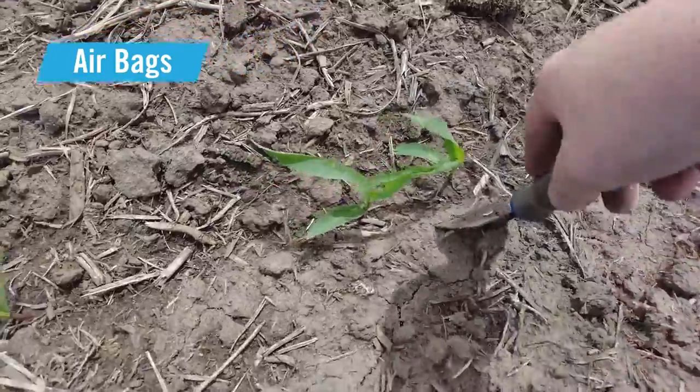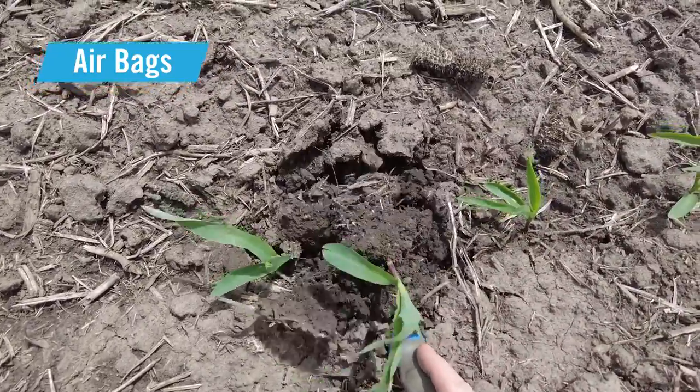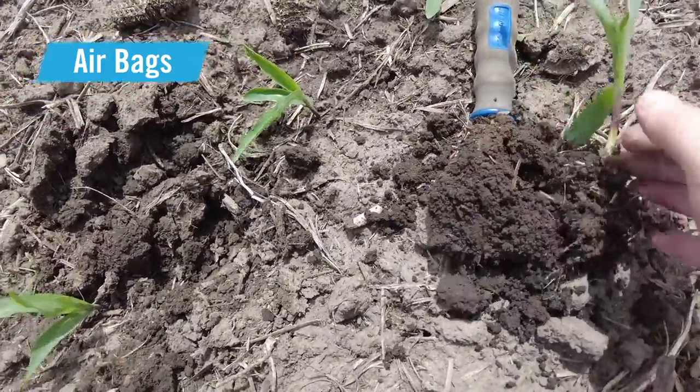I'm going to use my paint scraper to pop open that trench. What we're worried about is root development.